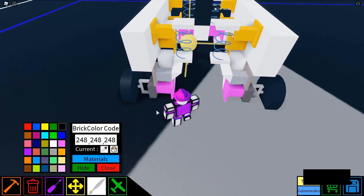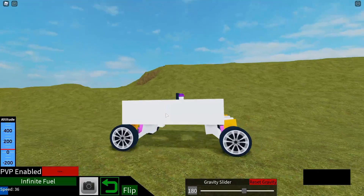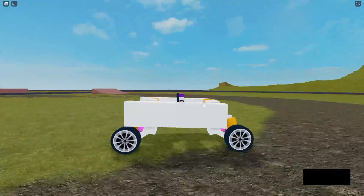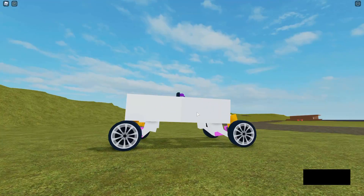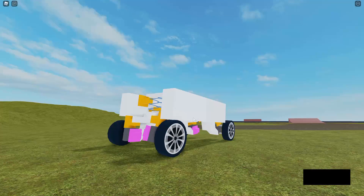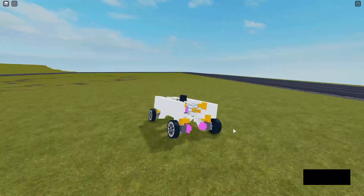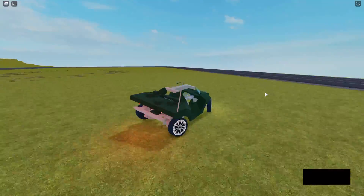Oh my gosh, I totally forgot these motors. And there you have it — an independent suspension system. Of course, this isn't really an efficient way of making one. You can also change the suspension settings to your liking, and you can also change how the sides look, because the wheels are touching the sides, which should not happen. But anyways, I hope you enjoyed this video. I can't wait to see what you guys are going to be creating with this suspension system, and I'll see you guys next time.